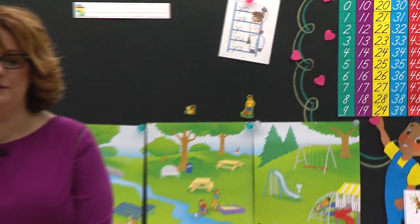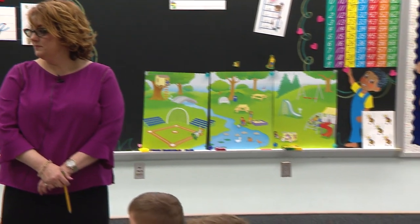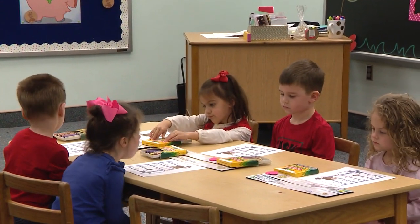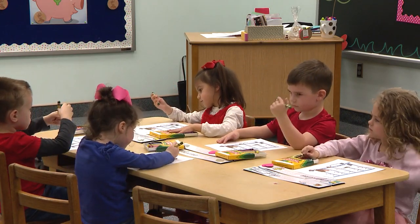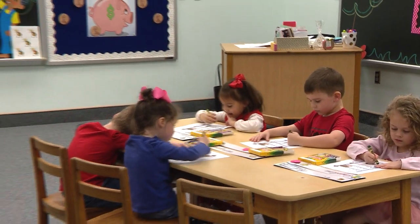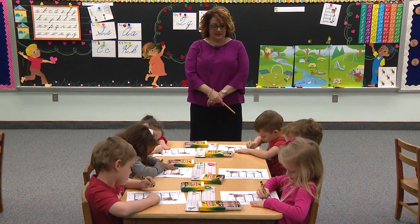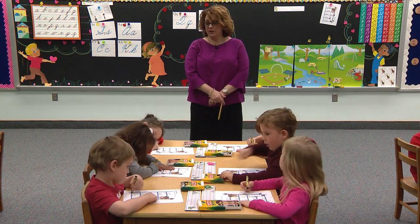Take out your crayons and put them on your name tag. Boys and girls, watch and let's play a fun blend game. Take out your green crayon — green crayon check. Make sure mommy and daddy are holding on tight. Circle the blend that you hear in the word yak. Yak.